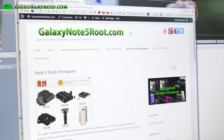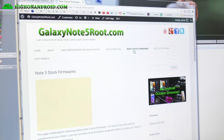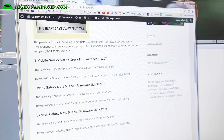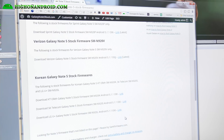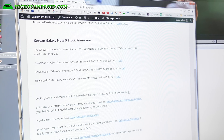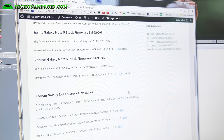Next, go ahead and go to my site, galaxynote5root.com, and then go to Note 5 stock firmware. Download the appropriate version — I'm going to download the one for SMN920T. If you have Sprint, Verizon, or a Korean stock firmware and it's not listed on this page, try samfirmware.com — S-A-M-F-I-R-M-W-A-R-E.com. You can download international ROMs there as well.